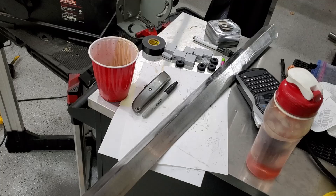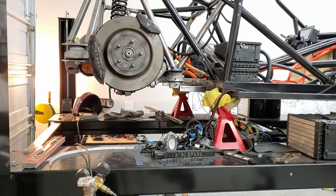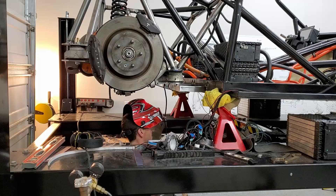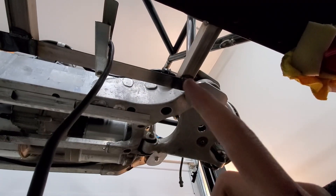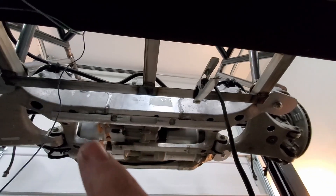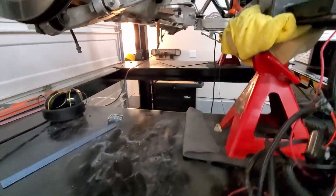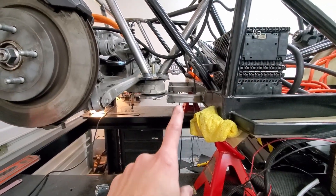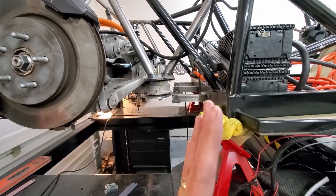Alright, cut this other one to length and cleaned it all up, so we'll go weld that in place. So I've got to weld, weld, and then weld over there — I got on top and did the sides as well as the top. Got it all welded and cleaned up. This is essentially the shelf that the rear battery pack — those four battery modules — will kind of sit on.